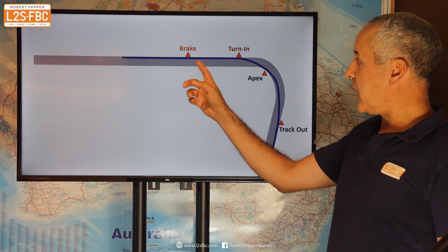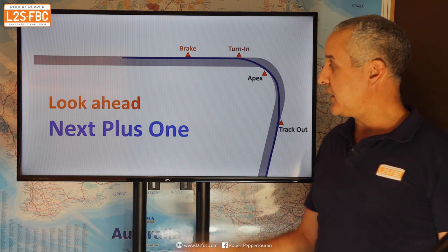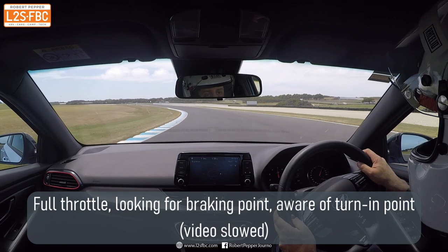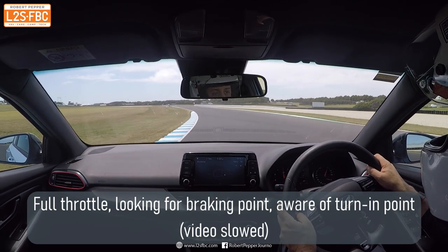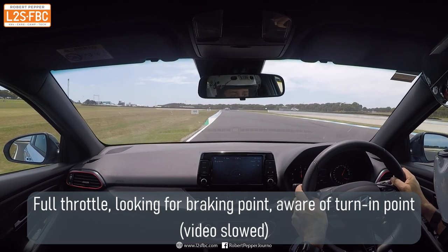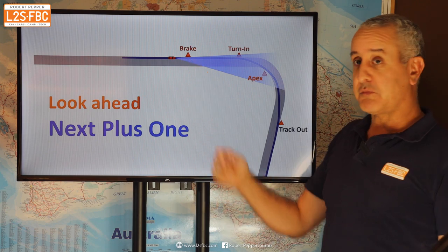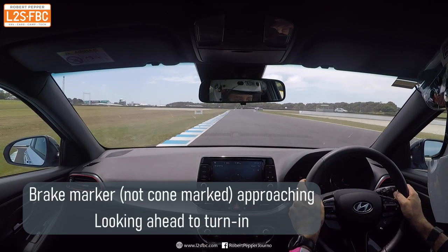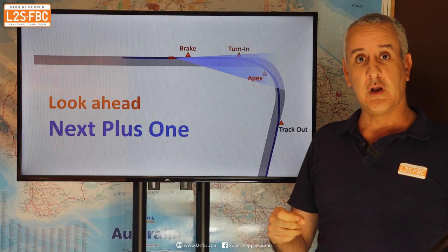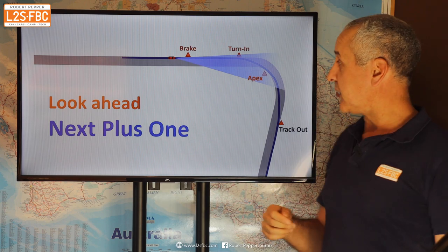So we've got our brake, turn-in, apex, and track-out. How far do you look ahead? I call it 'next plus one.' Here's our car coming up to the brake marker. You're going to be looking at the brake marker primarily, but also the turn-in marker. You're not purely focused on the brake marker — out of your peripheral vision you know where you're going to brake — and you're really focused on your turn-in point.